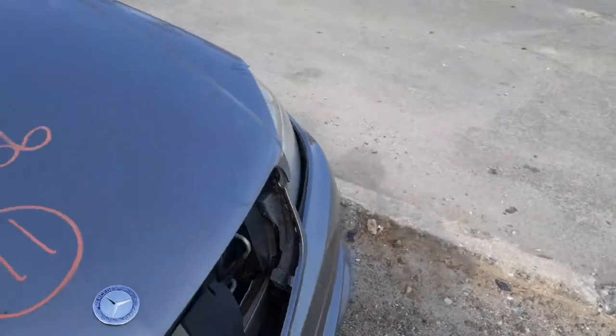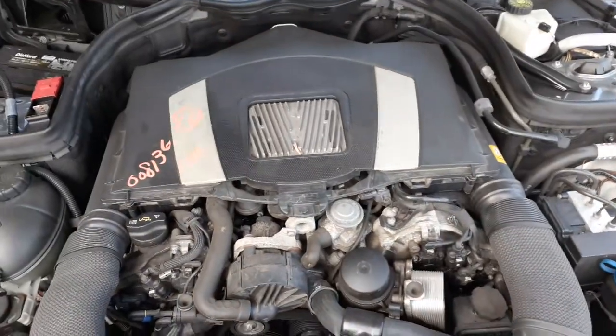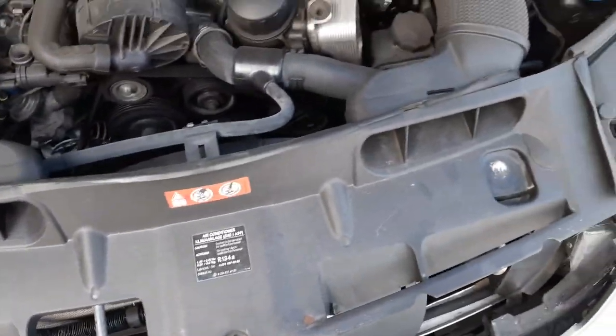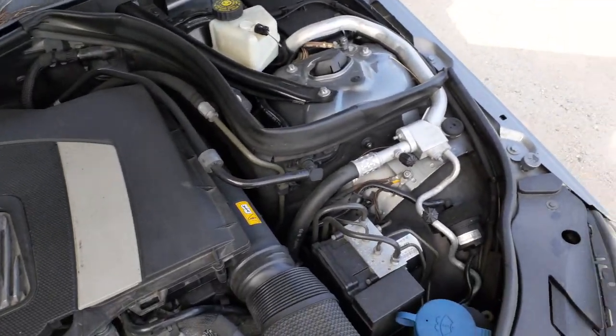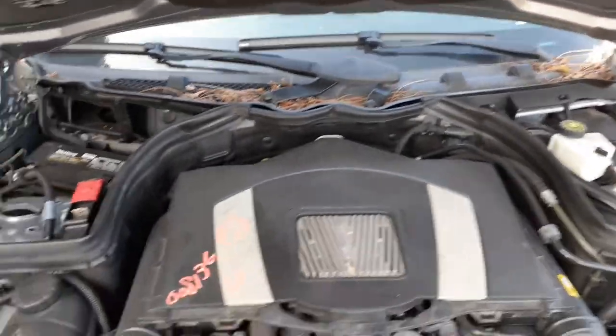That seems to be about it as far as the front is concerned. Get a little closer to the motor — motor's got 111,000 miles, good running motor. One of our repair shops we took this from. There's your radiator bottle. Radiator fans all look good. ABS is fine. There's your washer bottle. Everything else is there, all looks good. Wiper arms, wiper motor — all of that is fine.